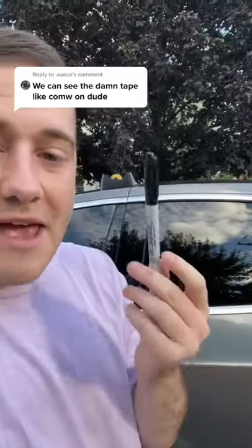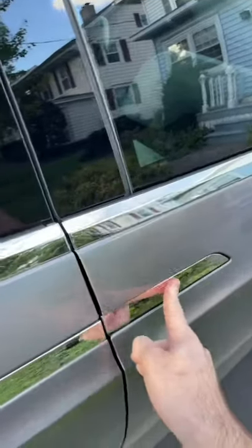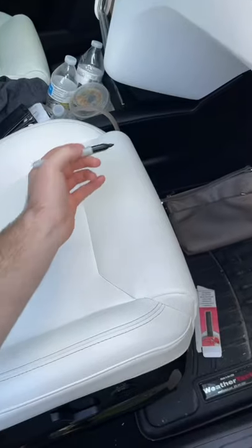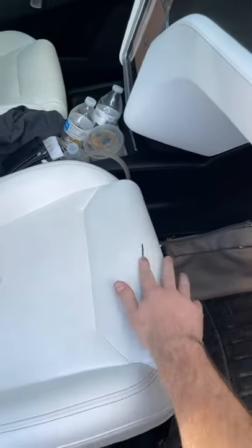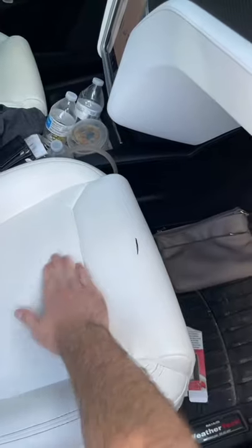You still don't believe me that I'm actually putting permanent marker on my Tesla? Let me try it one more time. Look, there's nothing on the seat. No tape, nothing. Alright, cap off. Ready? Here we go. Long line of permanent marker. Cap back on. And as you can see, the line is there and it is not coming off. So I actually did it this time.